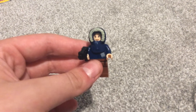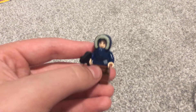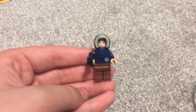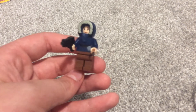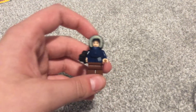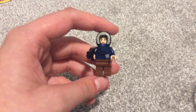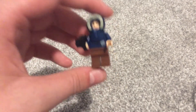Hey everyone, today I'm going to show you how to make Freeze Girl from Lego Batman the video game. This is a quick video today. This minifigure came in Lego Batman the video game — she hasn't been in a Lego form — and I'll show you how to build her.